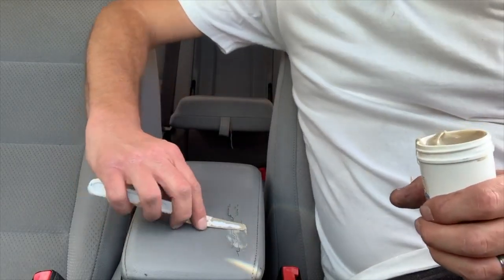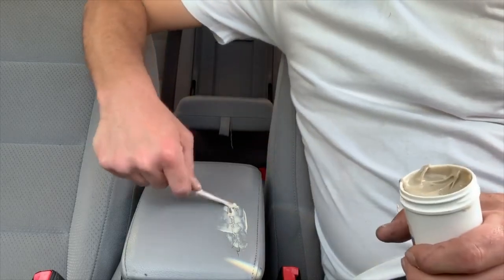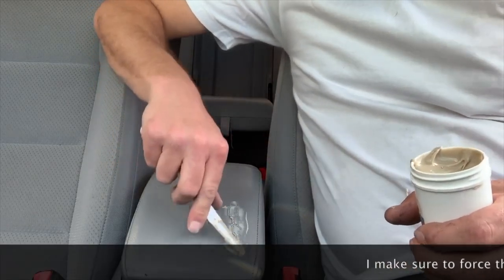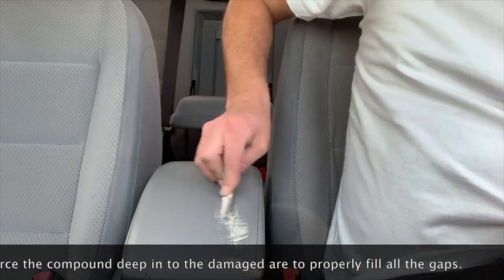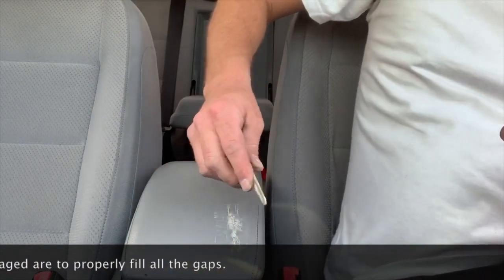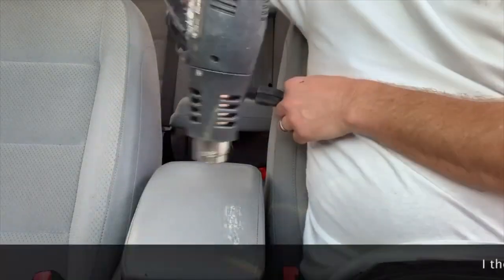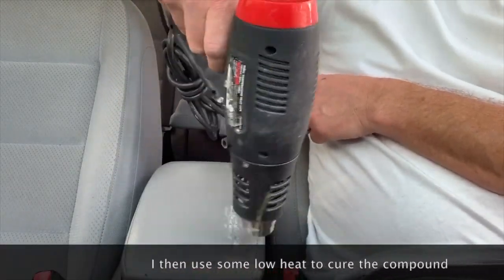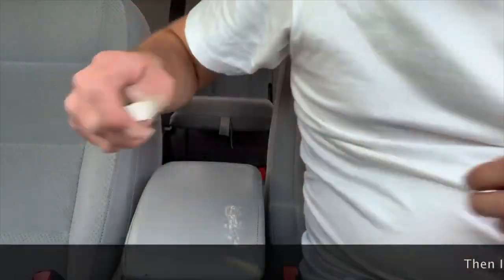First things first, we take our leather and vinyl compound and fill in the cracks, being careful to force the compound into all the spots so that we don't have any gapping. It's a heat cure compound, so we're using a heat gun to dry it up and harden the compound.